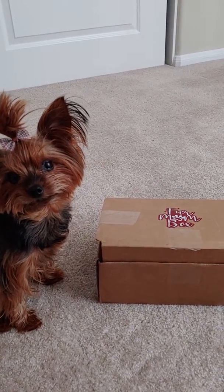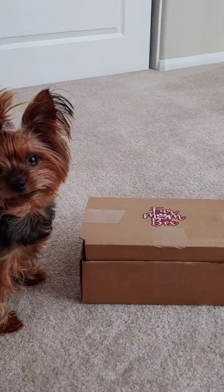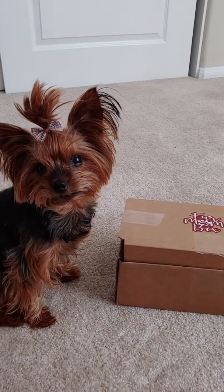Hi everybody! We're here with Lilo and we decided to do an unboxing video because it's Lilo's birthday. What do you think's in the box, Lilo?